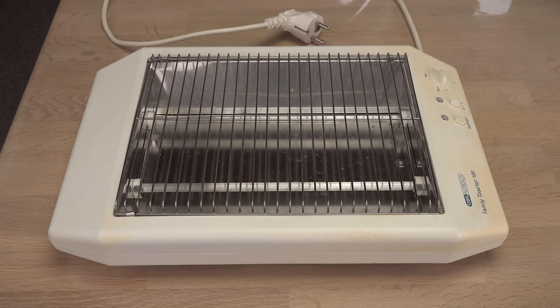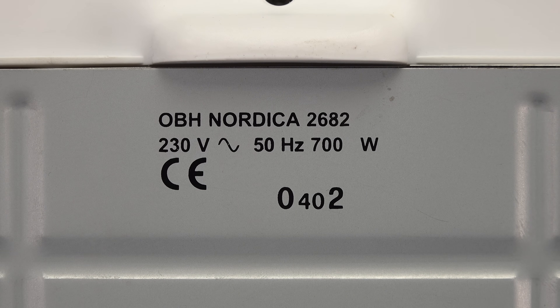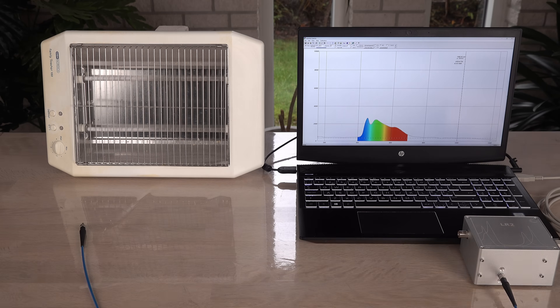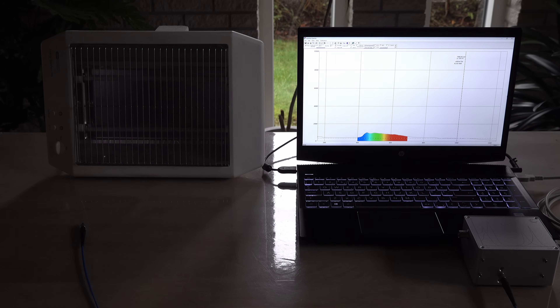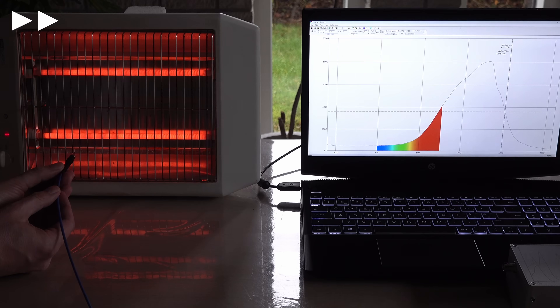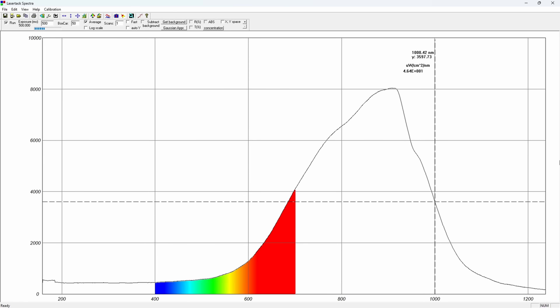Here's my old flatbed toaster — the Family Toaster 700. Toast your family at 700 watts — well, actually only 585 watts with the mains voltage dropping to 211 volts. The heating elements in the toaster are not very bright compared to light bulbs. But if I turn off the studio lights and tweak the spectrometer settings, I should be able to catch the spectrum.